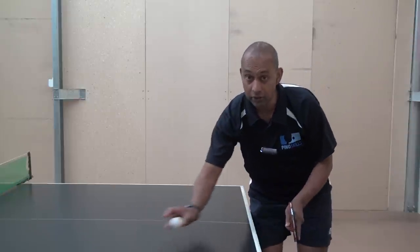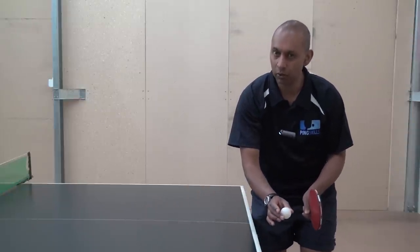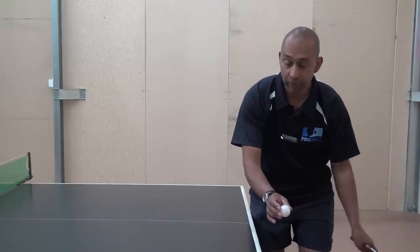So Francisco, if the ball does only bounce once on the table, so the second bounce is off the end, then that's quite easy. You've got a lot of room to swing your bat through and you can even come up quite vertically on that ball.